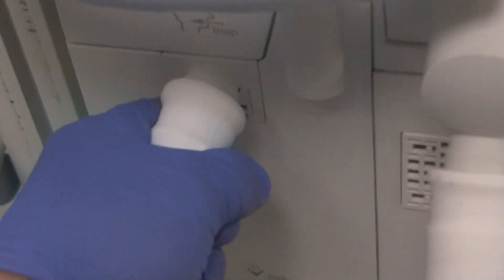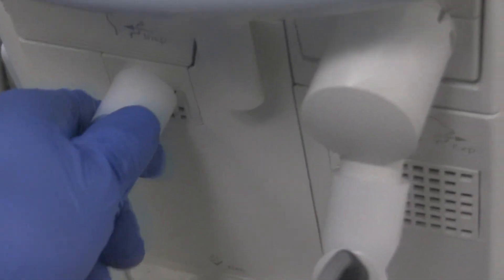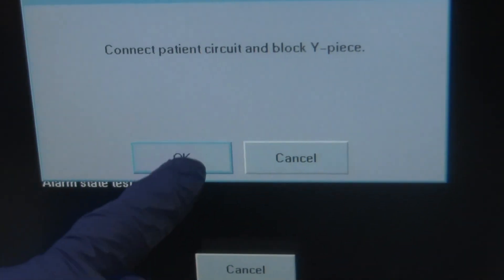Connect the circuit and block the Y piece. So it's telling us now to reconnect the circuit to the ventilator. All you have to do is simply take that tubing off the inspiratory port, remove it from the expiratory port as well, and simply put it on the bench. Now we're going to reconnect the circuit. Take the expiratory side and place it back on the expiratory cassette like so, and then the inspiratory one on the inspiratory side like so. Make sure they're nice and tight — this is where it helps to have the wheels locked on the ventilator. Now block the Y piece, get the circuit plug, and put that on there. Make sure that's nice and tight. Come back to the monitor and hit OK.